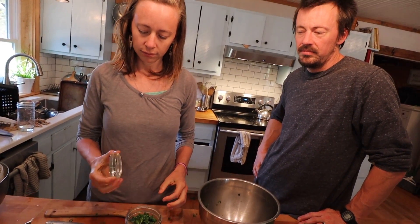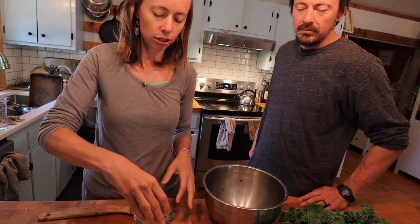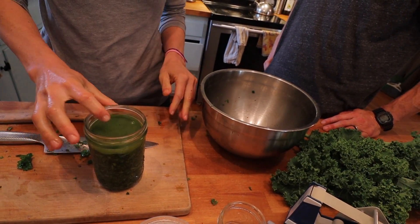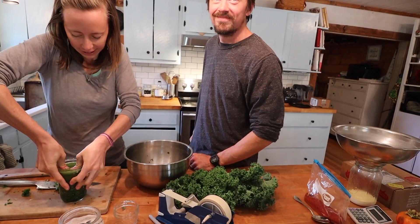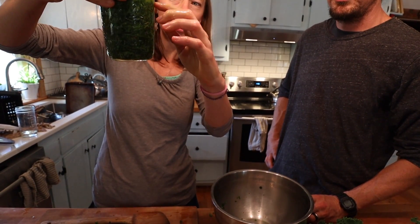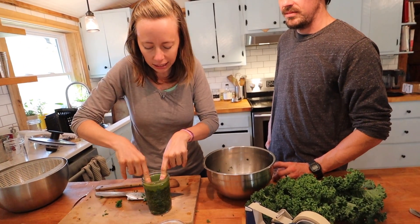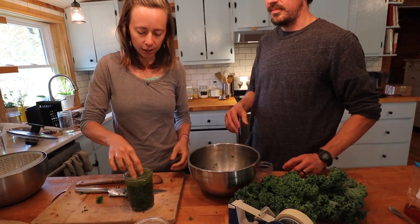Now we're going to take a weight. This is a fermenting-specific glass weight called a pickle pebble. We're putting it on top to hold down the kale and make sure the liquid covers it fully - you don't want any oxygen getting in there. You want this to go anaerobic. Take a look: we've got the vegetable line and the liquid line - that's great coverage. The salt will continue pulling more liquid out over time.